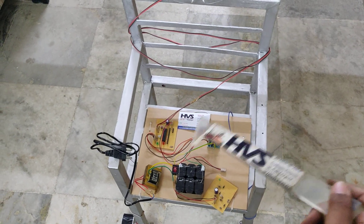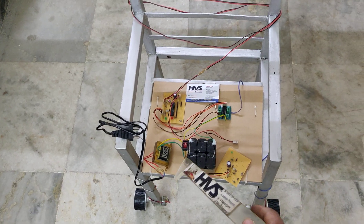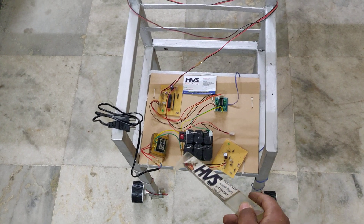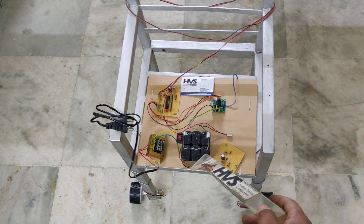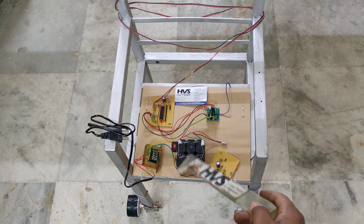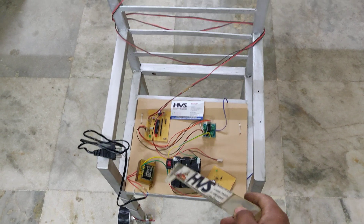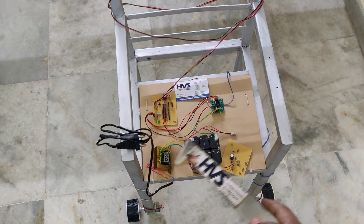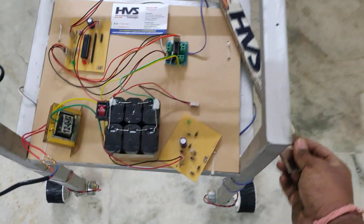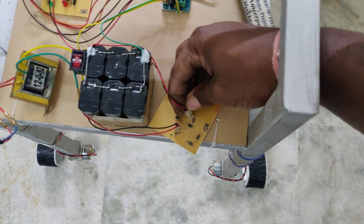For power supply, we are providing 12 volts 2 amp from a battery pack. There are two battery packs; each battery pack consists of three 4-volt 1-amp batteries connected in series, giving 12 volts 1 amp. The two packs are connected in parallel to get 12 volts 2 amp. This is a rechargeable battery. To recharge it, just connect it to the charging slot.